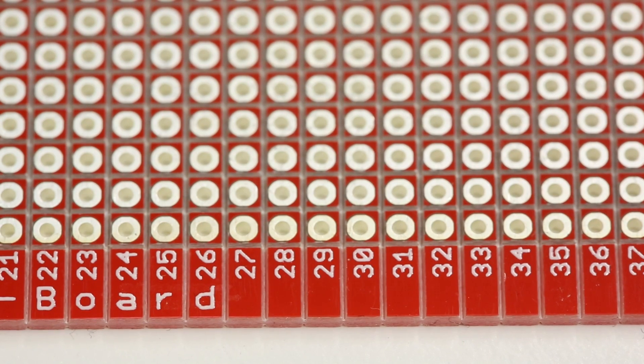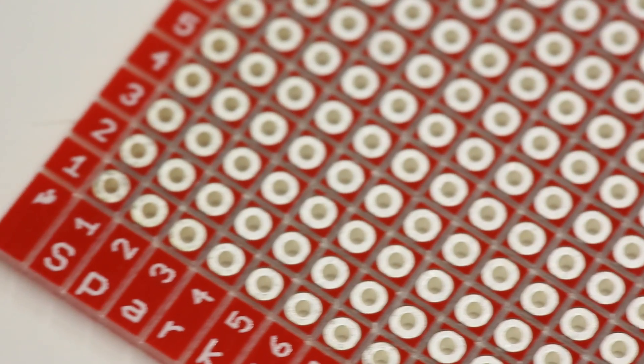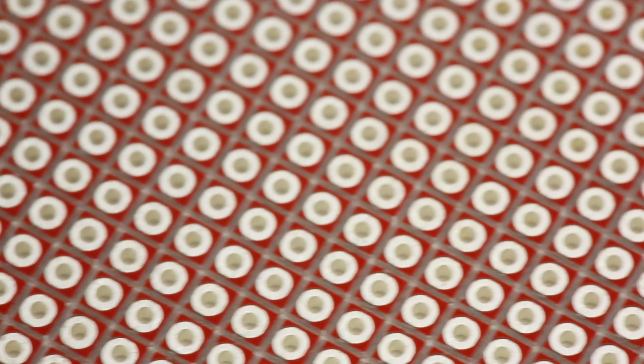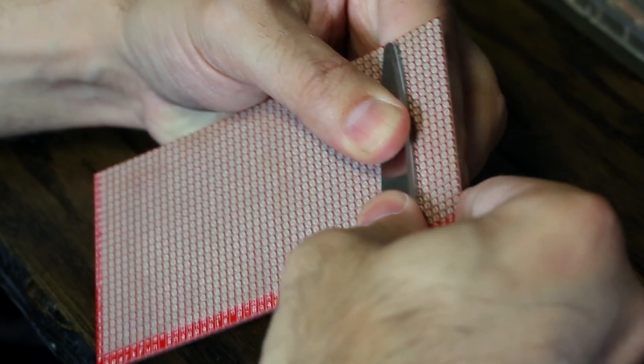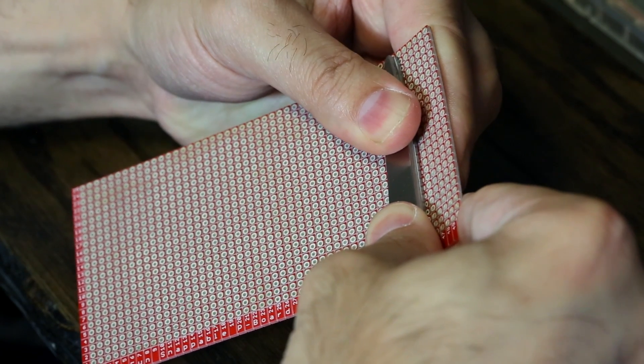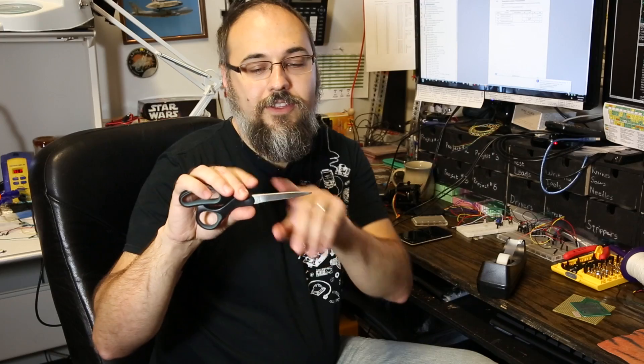While the scoring makes it easier and neater to break the board into the size you need, there are some tricks you can use to make it even easier. Say you want to break off a strip five holes wide by 15 holes long — your best bet is to break your five-hole strip first, then size it to length. I like to use a sturdy, relatively sharp-edged item to break the board; the non-cutting edge of a pair of scissors works great for that.